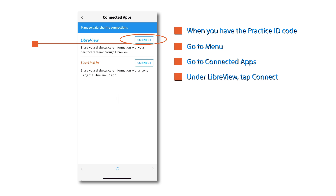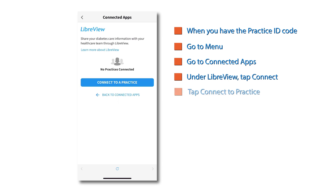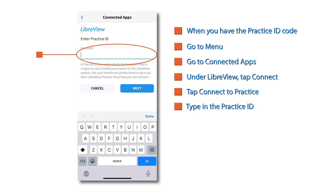Then tap connected apps. Under LibreView, tap connect, then connect to a practice. Type in the practice ID.